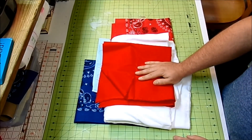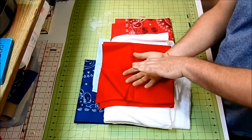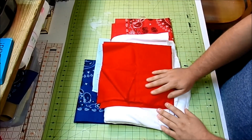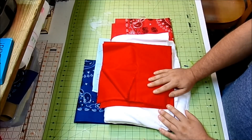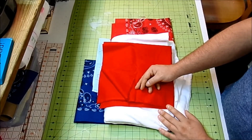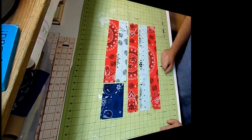I'm using red fabric for the backing, but you could use more bandana pieces or even denim. I thought it would look cute with different colored denims so it could be reversible — denim flag on one side, bandana on the other. I'll also be using my sewing machine with white thread and my iron and ironing board.